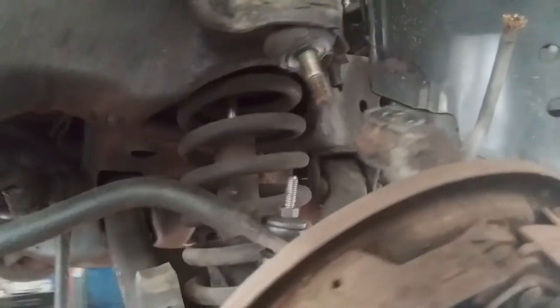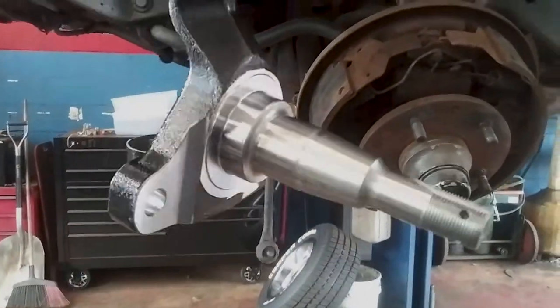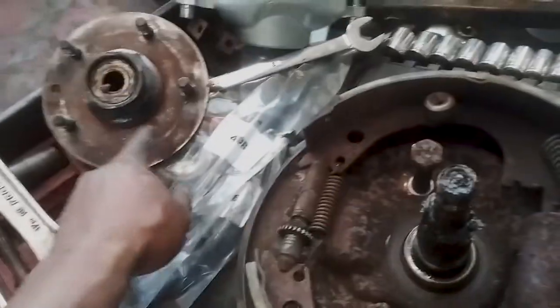Take the cotter key out, take the nut off, take that off. Take the cotter key out of here, take that off — this nut. This is going to replace that. That's where the rotor is going to sit on. See what's going on? Yep, all right.